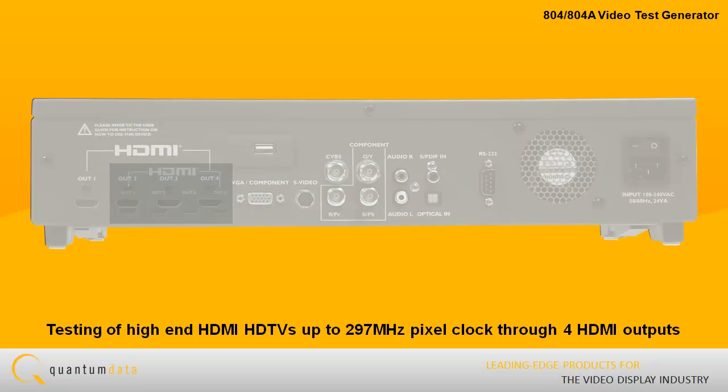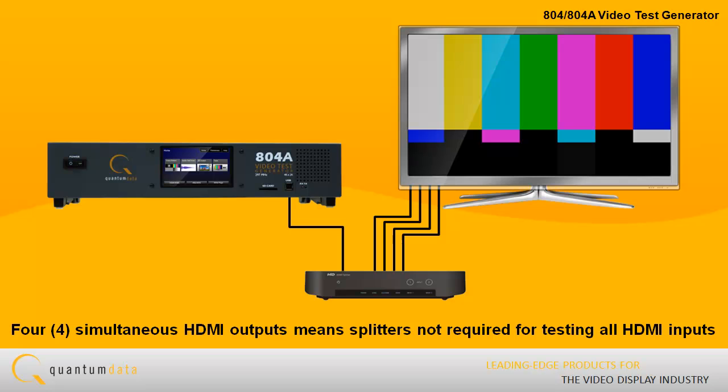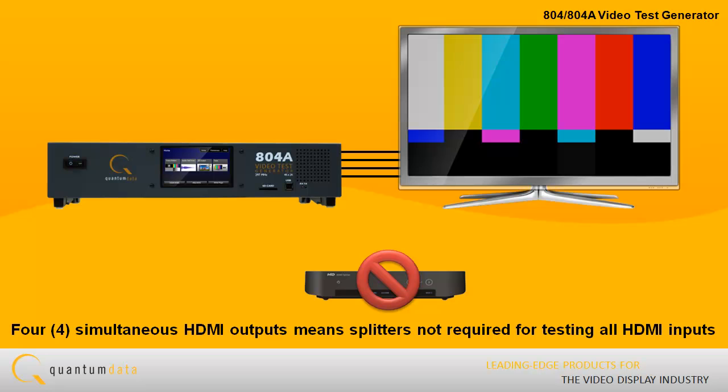All four outputs are active simultaneously. Because the 804A has four simultaneous HDMI outputs, splitters are not required for testing the HDMI inputs on an HDTV.